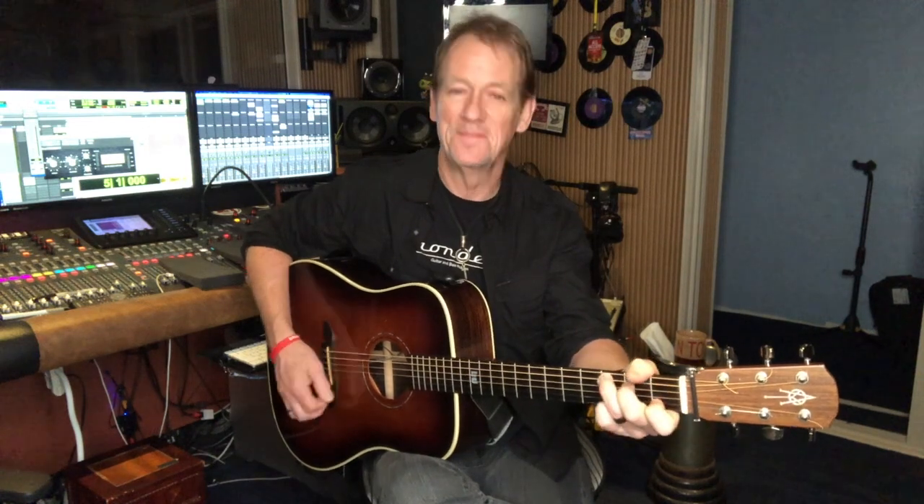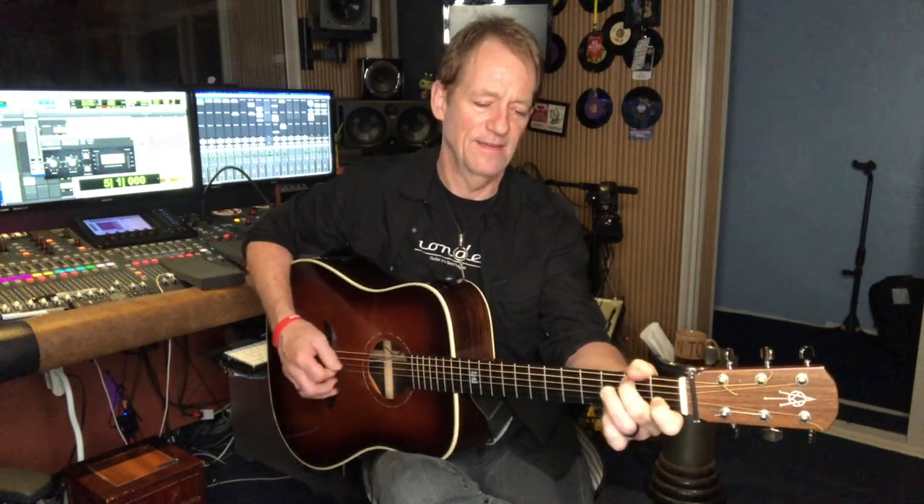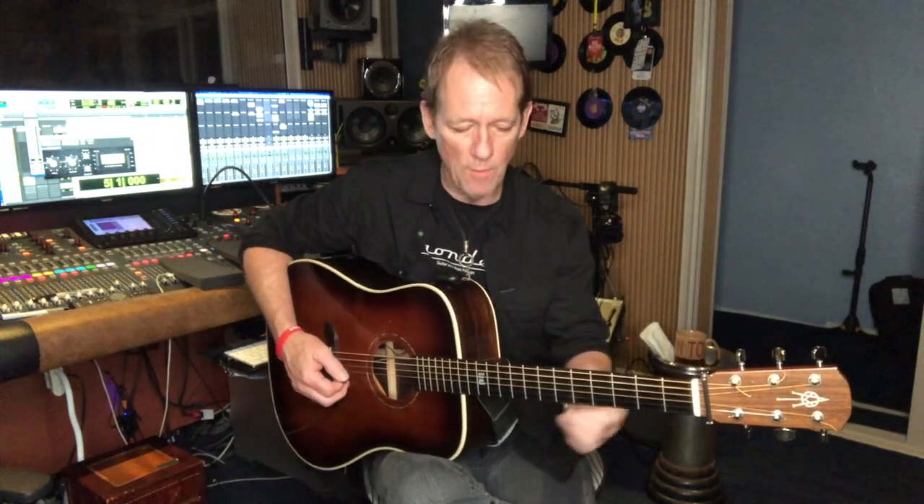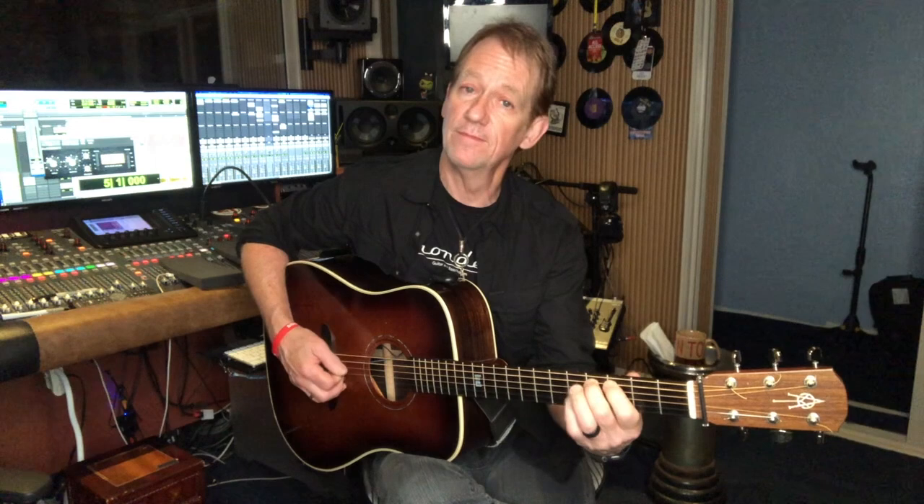Let's go to D. The home base triad note would be D, so you walk into that note. I'm walking up and walking back down to get there. Think about the home base of your chord.